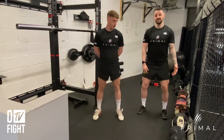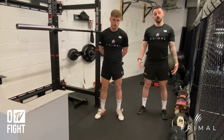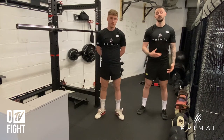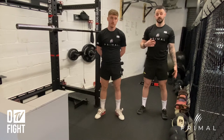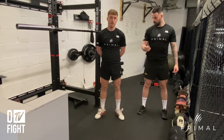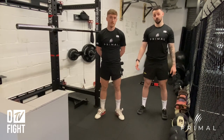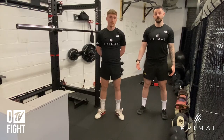Another thing to be conscious of is keeping your heels flat on the floor. Ben's wearing Olympic lifting shoes — they're a good investment if you want to pay for them, but they're not essential. If you do struggle with ankle mobility, you can put small plates underneath your heels to assist with depth. And that is the barbell back squat.